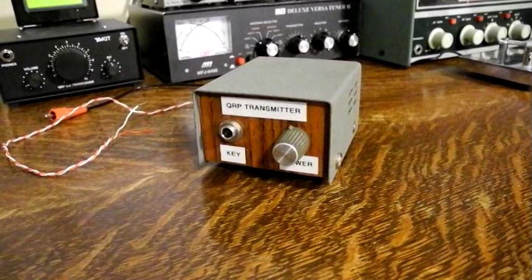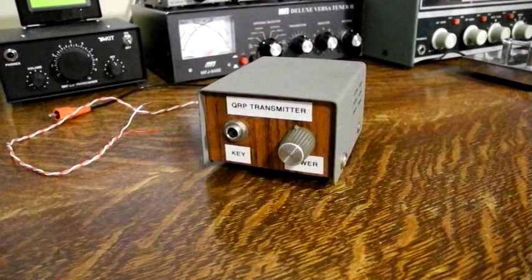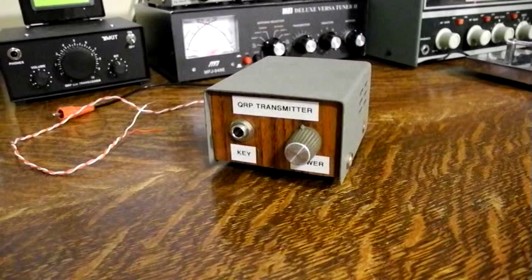Thanks to the internet, I was able to find the original QST article and the March 2000 update. I dug out my old board, cleaned it up, and added back some missing parts. I fired it up and it worked. I got about 120 mW output — a little on the low side, but not bad. Some of the parts may have drifted in value over the years. I still had and used the single 7.055 MHz crystal I used with it originally.